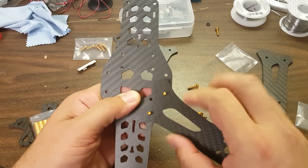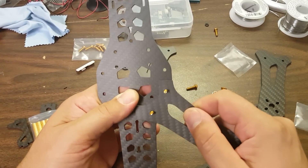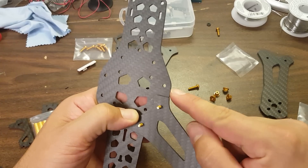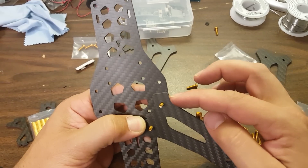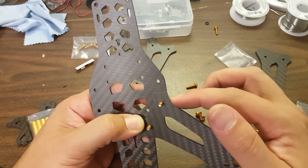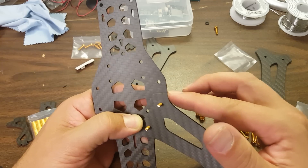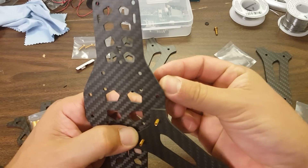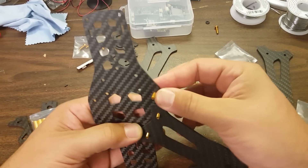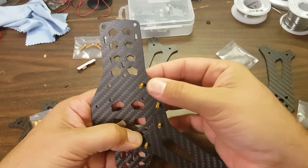I've actually messed this up — the arm doesn't go like that, I believe it goes like that. So it lines up here. Gosh, look how nicely that lines up there with the edge of the frame — do you see how that fits flush? What a nice touch. A lot of attention has clearly been paid to aesthetics here, but not to the detriment of strength. It's little details that stand out.